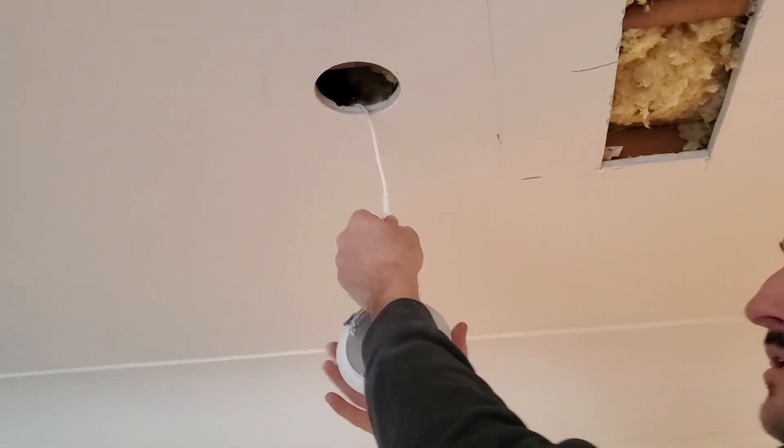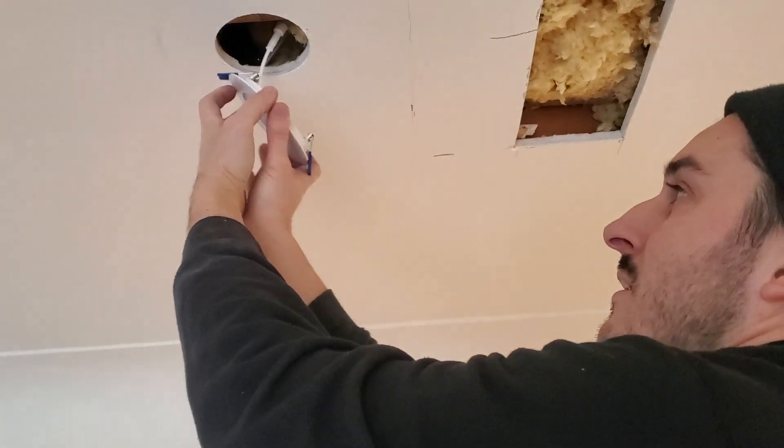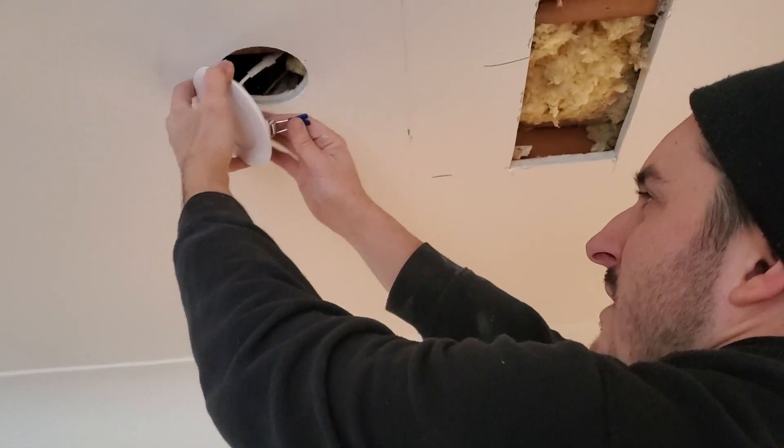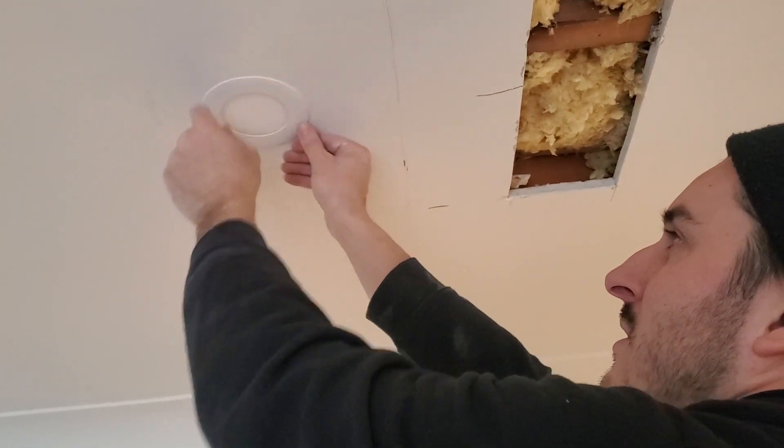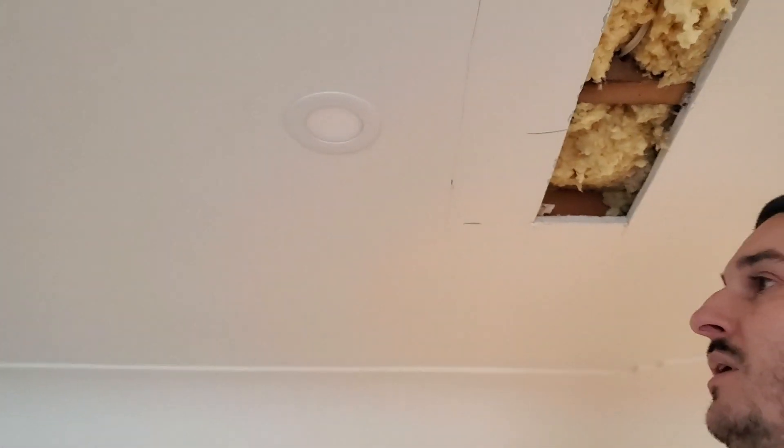These are already connected here. What's nice about these pots is they can fit pretty much anywhere where there's at least drywall above. And there's the finished look — I'll show it to you with them all on in a few minutes.